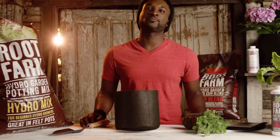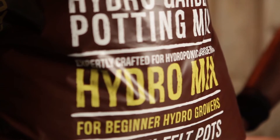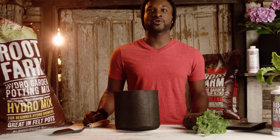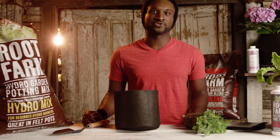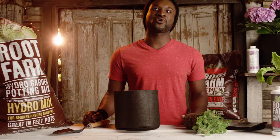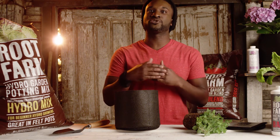Most people think that growing hydroponically means growing in water. Although water-based growing is one hydro method, you can also grow hydro using a felt pot, growing mix, and liquid nutrients. Using a hydro growing mix is usually easier for beginners because it acts as a buffer against nutrient mishaps.